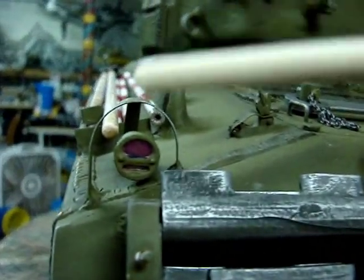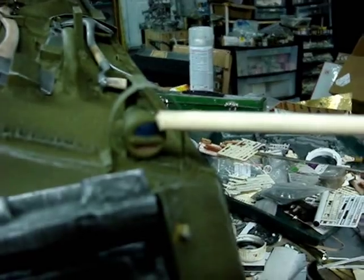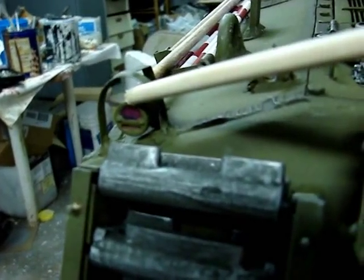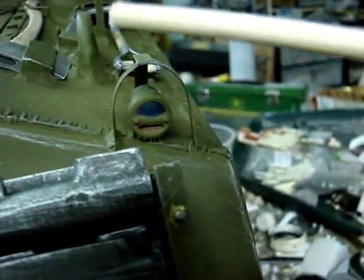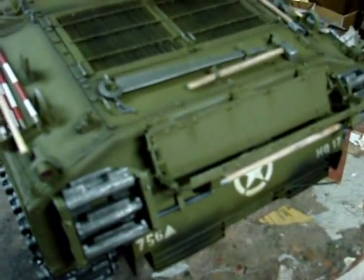In the rear portion, the tank's cat's eye tail lights have been added. The one on this side is red and the one on the other side has been blacked out. This is standard on pretty much all World War II US armored fighting vehicles.